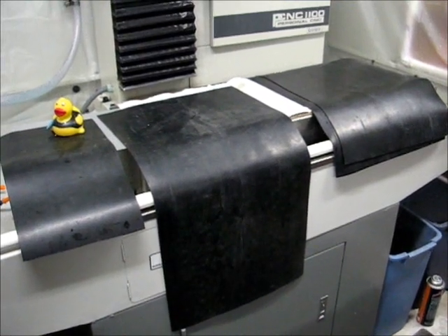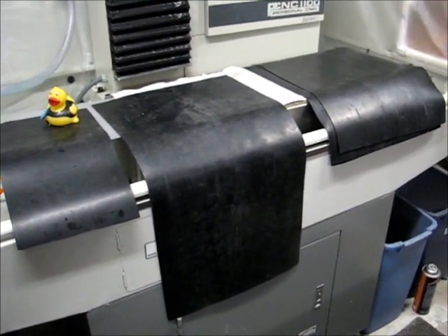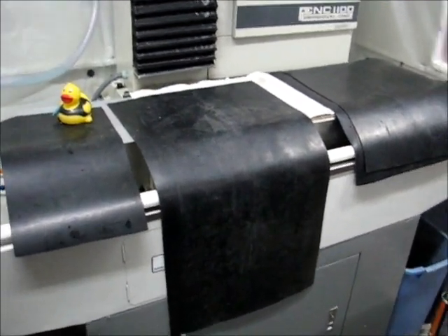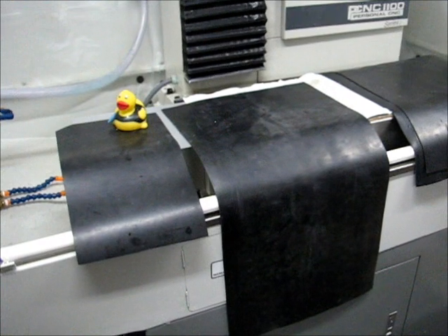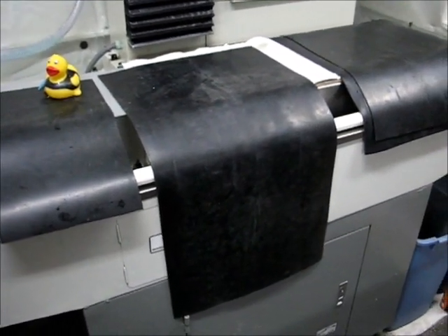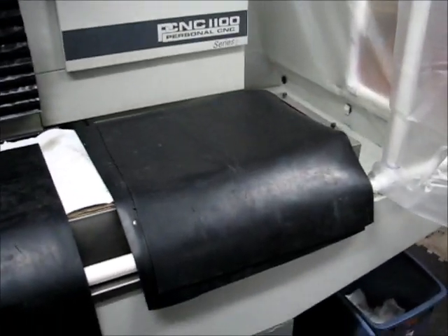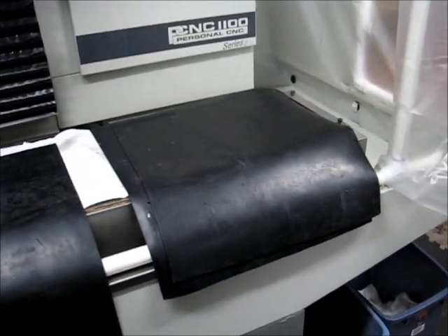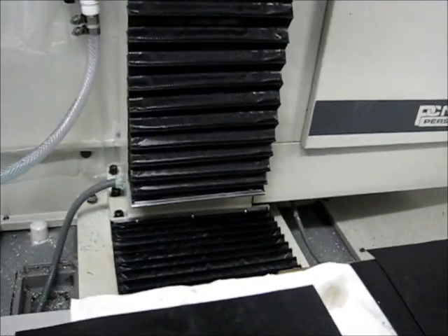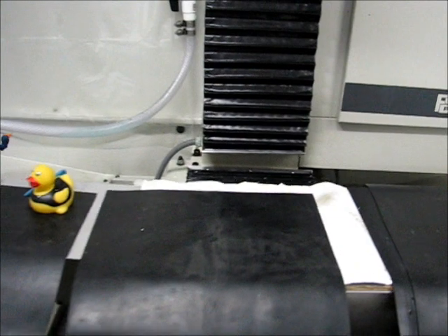Here's where we stand with the development of the ways cover or the bellows covers — chip flap, whatever you want to call them. I cut one piece that is 14 inches wide by 28 inches long; it's going to go on the Z-axis. Then I have two 18-inch wide by 16-inch long pieces which will go on the front and rear Y-axis covers.